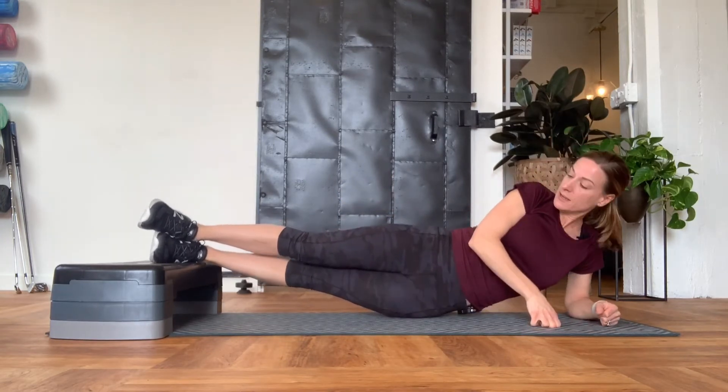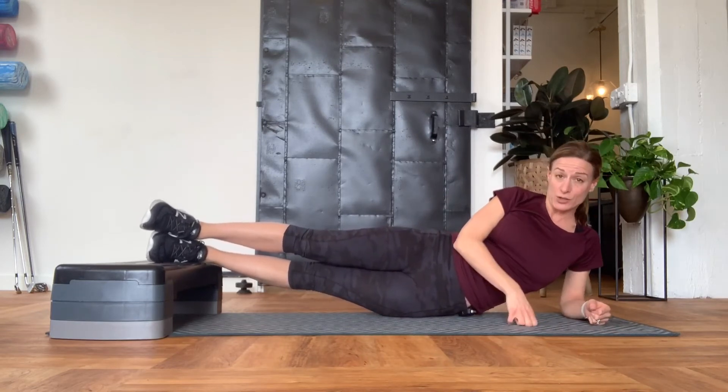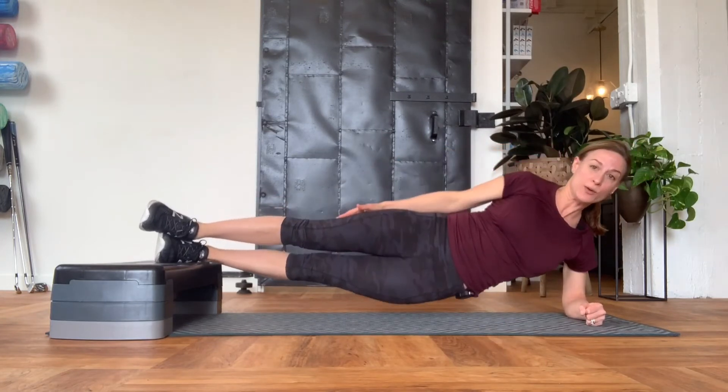You position yourself in the side plank, stacking your hips right on top of each other, elbow underneath the middle of your shoulder, and you're simply going to lift up and lower down.